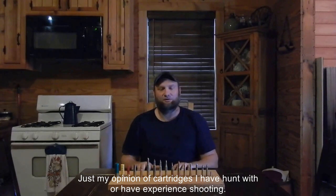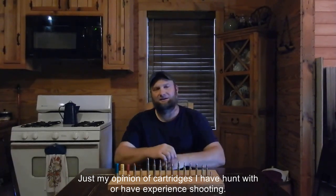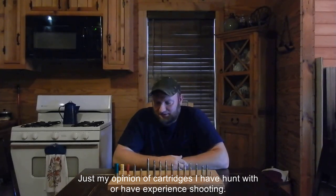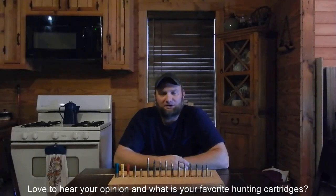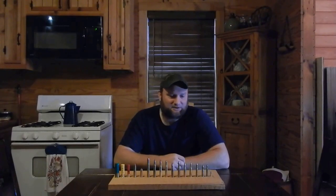Hunting season is over with as far as deer hunting, and while I was out there deer hunting, I thought about it a lot of times. A lot of people may not have knowledge or really read much about hunting cartridges, and maybe they're considering buying a gun and don't know which way to go. I thought this might be a good video to put out — maybe help somebody.